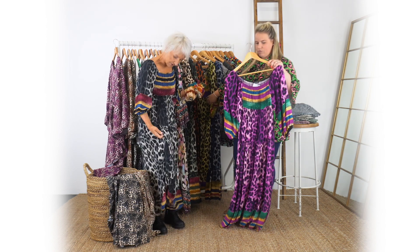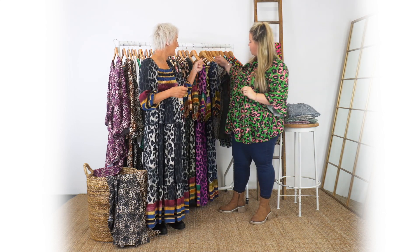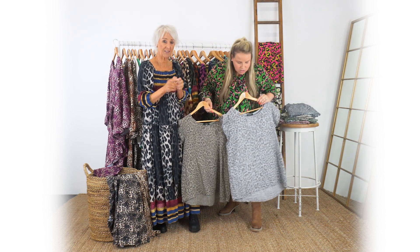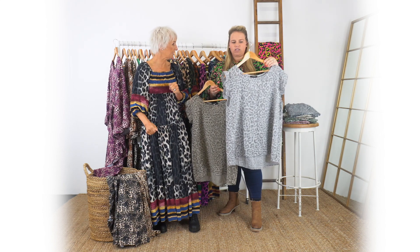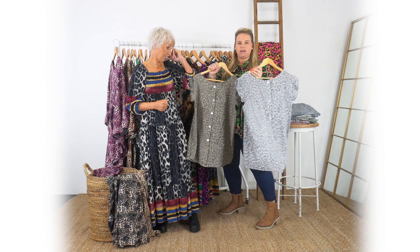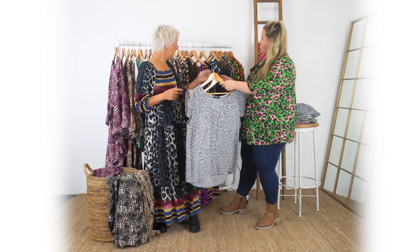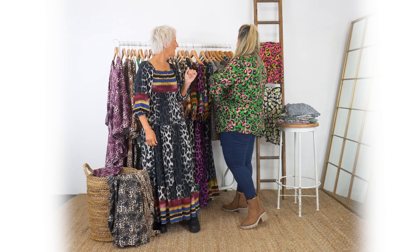Next we move on to the Megan. Megan has been so popular and it's a gorgeous top. In the winter this would look great if you're going out with some black trousers or jeans. There are some lovely colours in this one and it does have bottom detail down the back as well. This is slightly more subtle, but really lovely - the Megan.